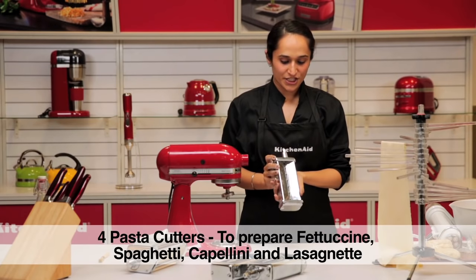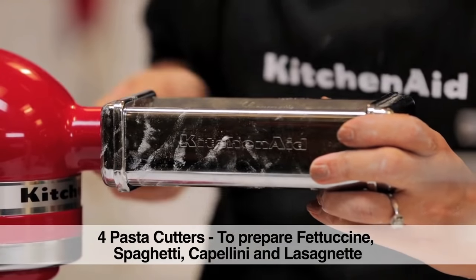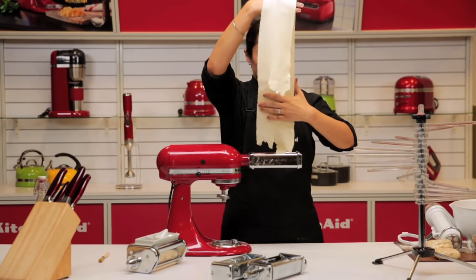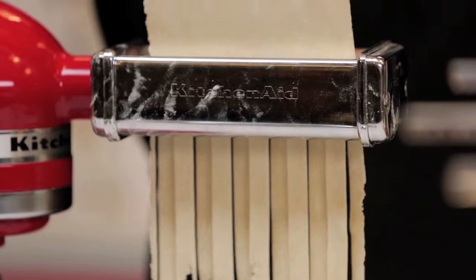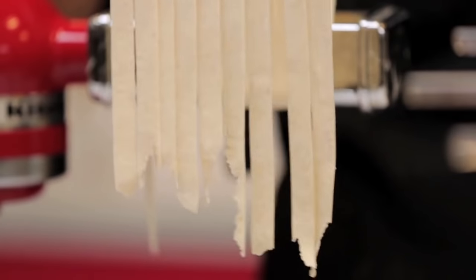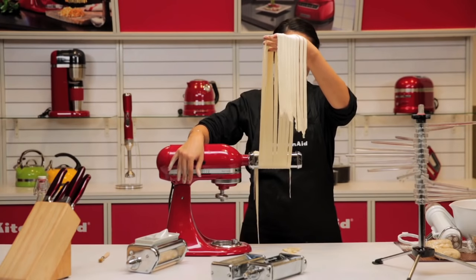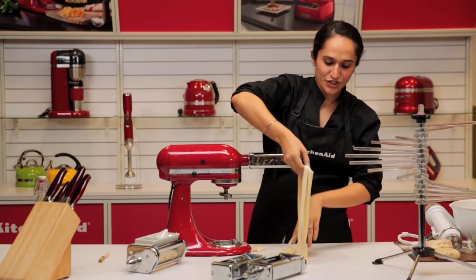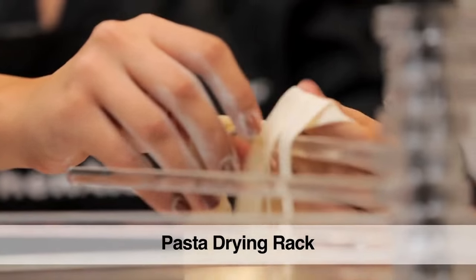We have two cutters here — the fettuccine and the linguine. Place it, tighten the screw, and we are ready to cut pasta. We now have perfect strands of fettuccine which you could either dry up in knobs or hang on the drying rack, which is also available with KitchenAid.